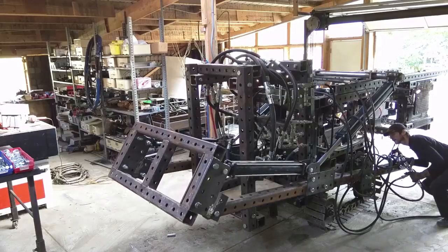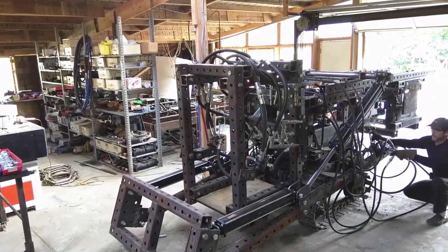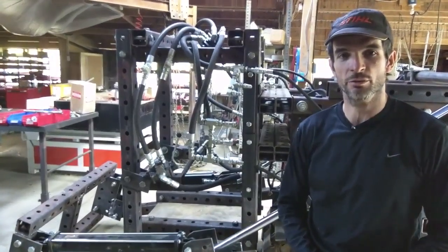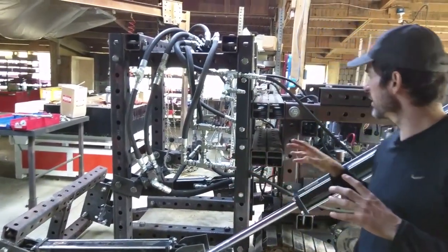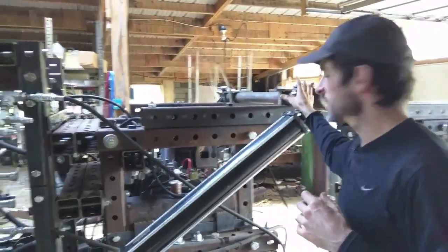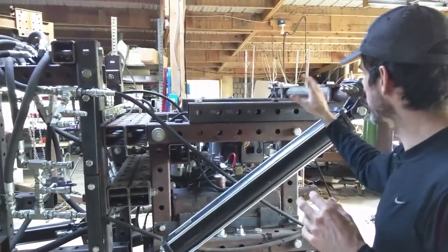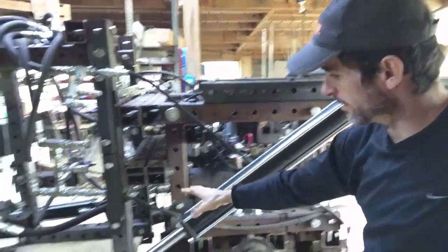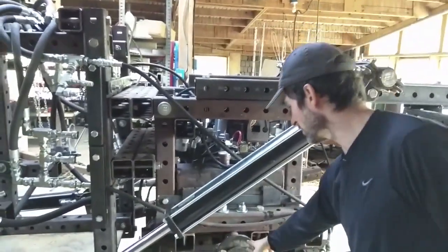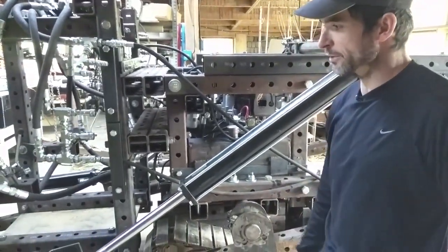So far we've added the loader arms and the big cylinders. The good part about it is that everything here, as you can see, is highly modular. We can shift things around, such as the loader arm attachment — it can be placed anywhere on the frame, just like the cylinders can be attached just about anywhere. We use these large pivots and bolt-together construction.